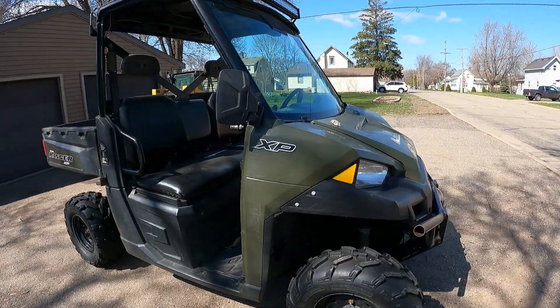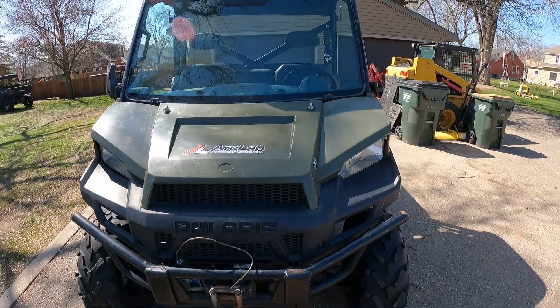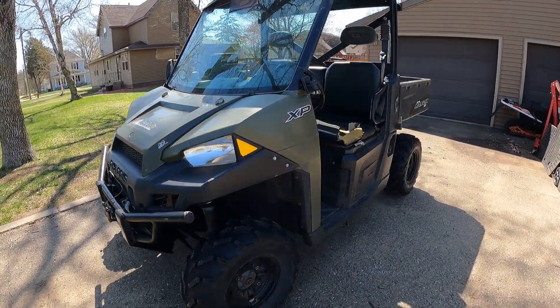All right, everybody. Here's the next machine that's going to be parted out. You're looking at a 2013 Ranger 900 XP, and this machine comes to us with some engine trouble.